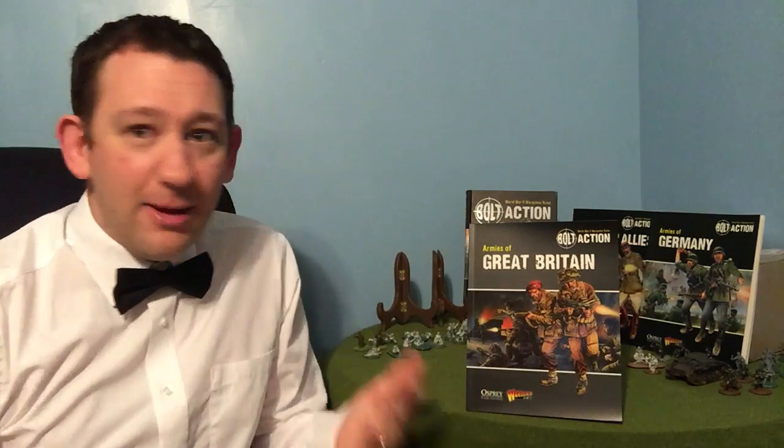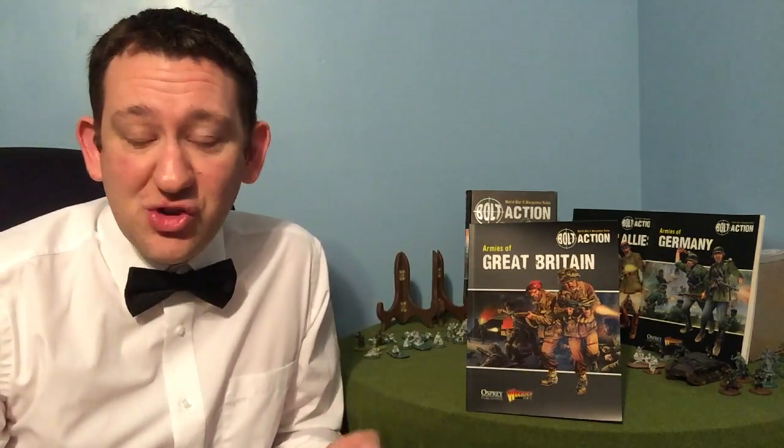Good evening and welcome to another episode of What's on the Market. Today we're going to be looking at the Armies of Great Britain Army book from Warlord Games in the Bolt Action series.